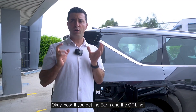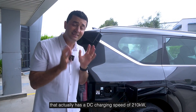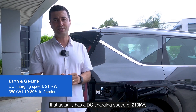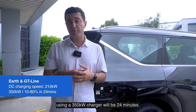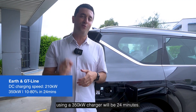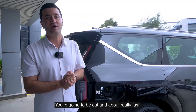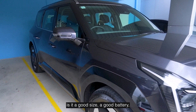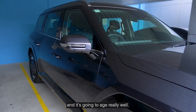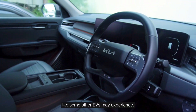If you get the Earth and the GT Line, which have the longer range batteries, that has a DC charging speed of 210 kilowatts, and it means that 10% to 80% battery charging using a 350 kilowatt charger will be 24 minutes. That's super quick — you're going to be out and about really fast. That's why I love the Kia: not only is it a good size with a good battery, but it charges quickly and it's going to age really well. You're not going to have massive devaluation on this car like some other EVs may experience.